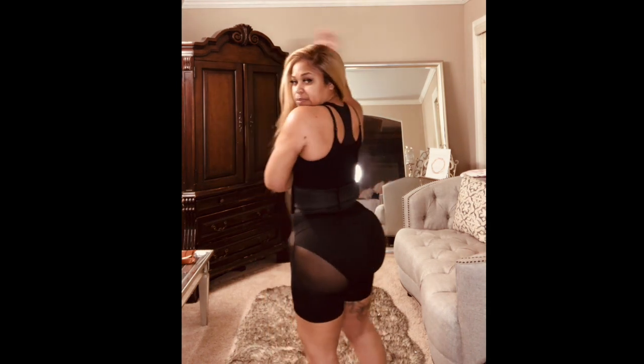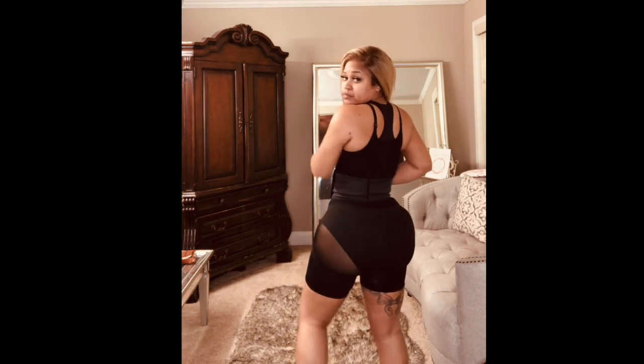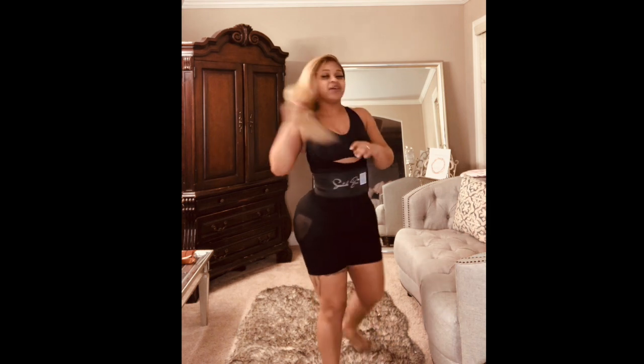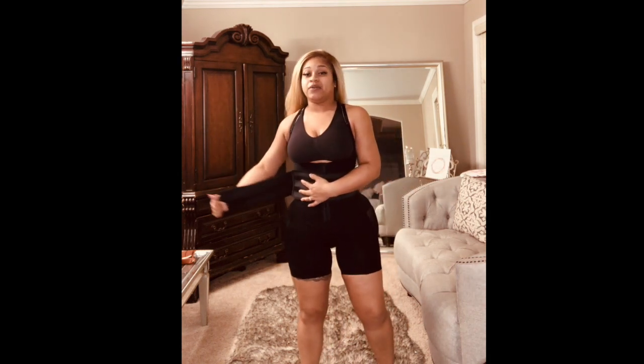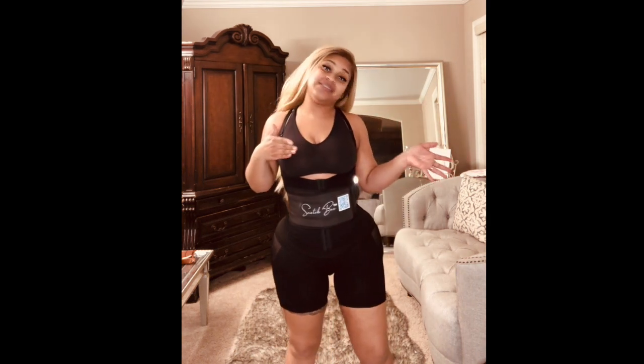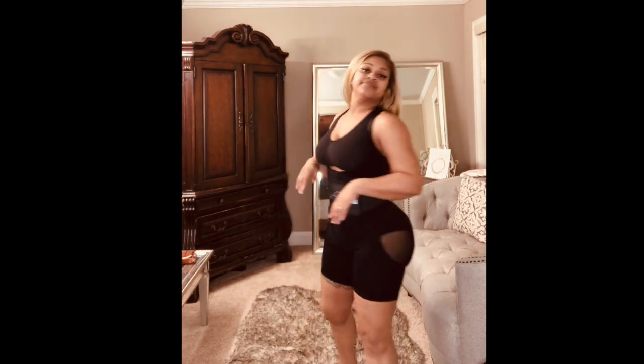This one comes up here — see, it comes up. It has three rows so you can keep going in and in. My size is in the description. It's really comfortable and fits really well.